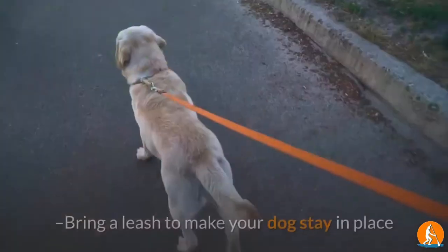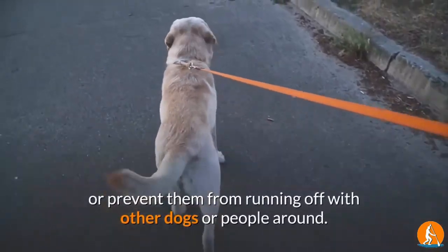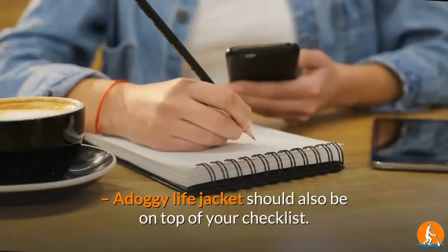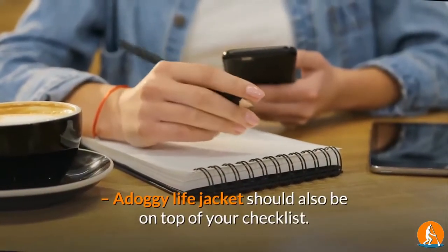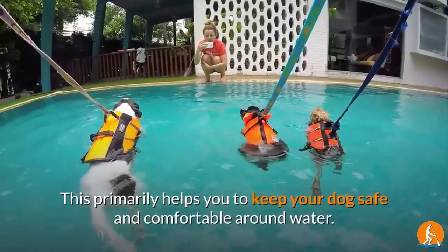3. Leash. Bring a leash to make your dog stay in place or prevent them from running off with other dogs or people around. 4. Life Jacket. A doggy life jacket should also be on top of your checklist. This primarily helps you to keep your dog safe and comfortable around water.